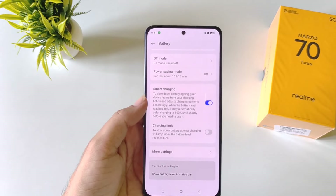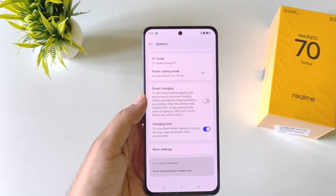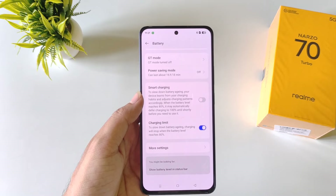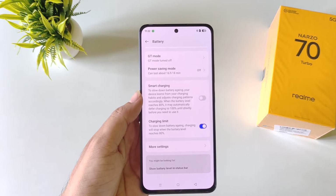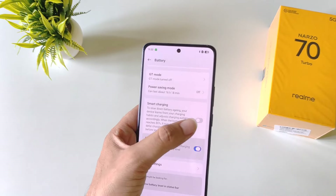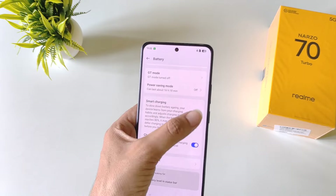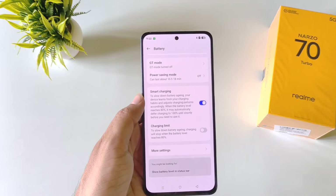There is another feature called charging limit. If you enable this, it will stop charging when your battery reaches 80%. You can enable this if you want to keep your battery percentage at 80%, but you can only select one of these — smart charging or charging limit — at a single time. As you can see, enabling one will disable the other.